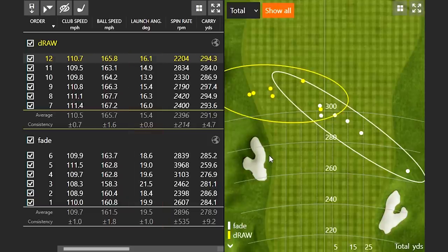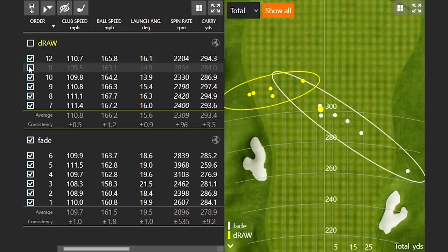We did have an outlier per shot, so I want to talk about those quickly. On the right side with the fade, we had one that was a long way to the right — short right. And in the yellow circle, we had one that was basically dead straight — definite outliers. The spin rate was very high on shot five at 39.68, and if we take that one away the dispersion pattern gets a little closer. Shot eleven had a spin rate of about 28.34. Even with the miss-hit, when I was hitting a fade the ball spun about 1,000 RPMs more, and when I hit a draw the spin rate was about 1,000 RPMs less — a huge difference.